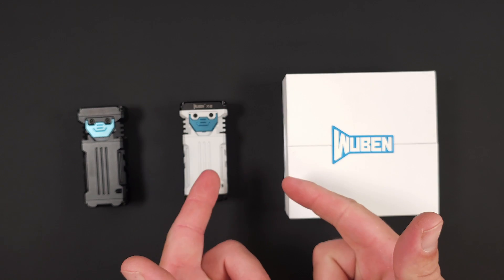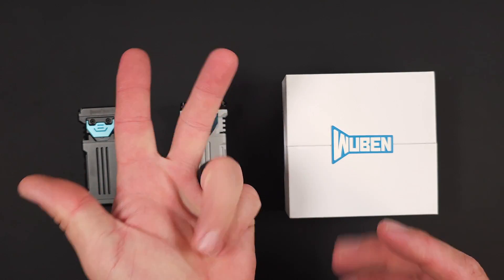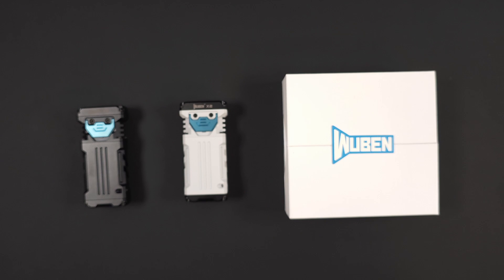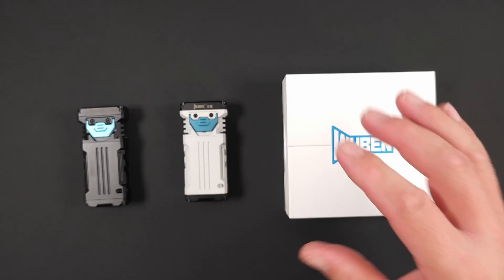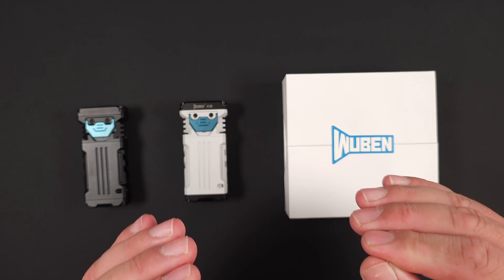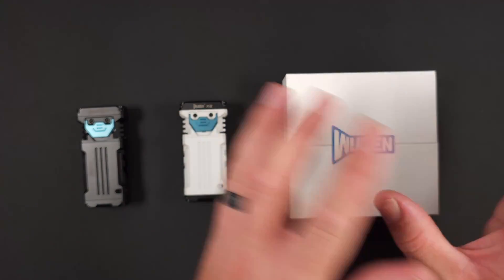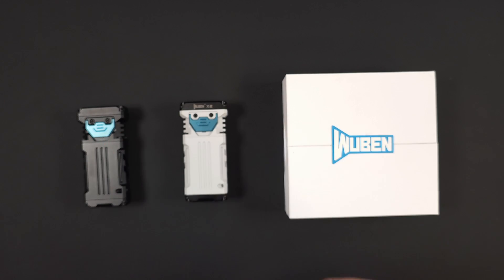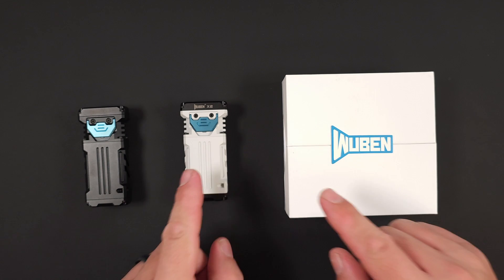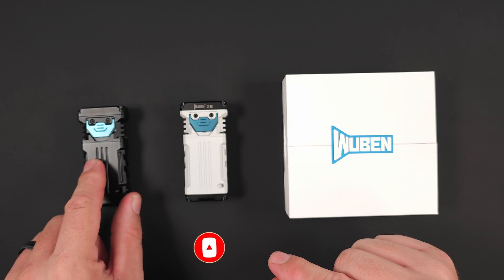Hey guys, James with Torches and Tactical, and today we're looking at the Wuben X2. Now I know what you're thinking — we reviewed the X0, the X1, and the X3, how come I did not do the X2 already? I don't understand how I possibly did this, but it fell through my grasp. I've been sitting here with an X2 on my shelf for probably close to four months, and I apologize to anyone who could have been looking forward to one. But I've got you covered now — we have the X2.